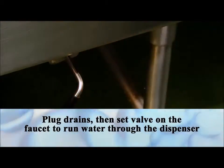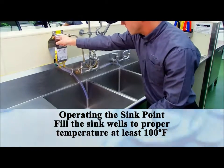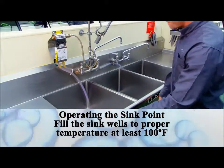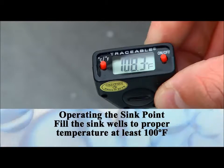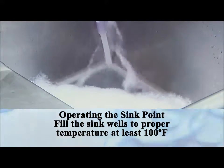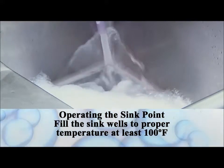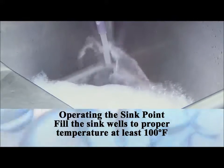Once the sink is set up, you're ready to begin. Be sure the bottles are connected and the discharge hoses from the dispenser are in the proper wells in the sink. Adjust the water to warm to hot to dispense the Dish HD into the sink. Turn the knob marked Dish Detergent and fill the sink to the desired level. When the sink is full to the desired level, turn off the water.